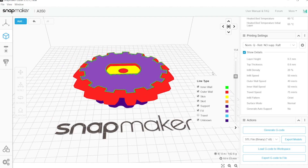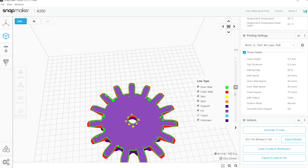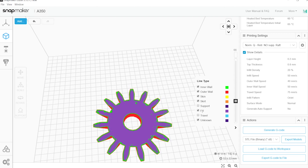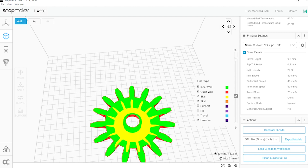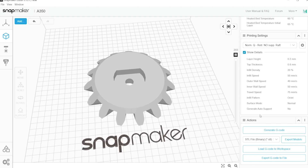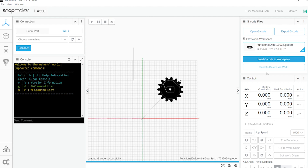It looks a bit pink because of all the supports and fill. Once we're happy with it, we can export to G-code or go to the workspace, find the machine in the list, send it via Wi-Fi, and simply start it once we're next to the machine.